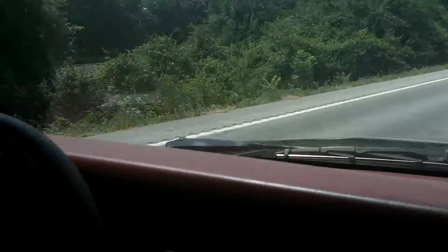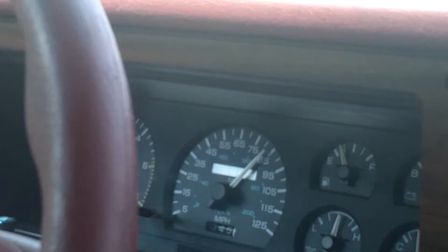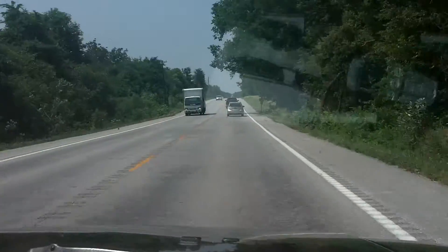We're flying along now, it's nearly 80, over 80 — about 85, just under 85 cruising along. But we're going to have to slow down; we're running 84 right there now, and traffic, so we're going to have to back off.